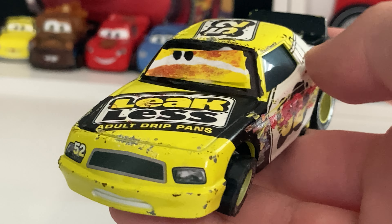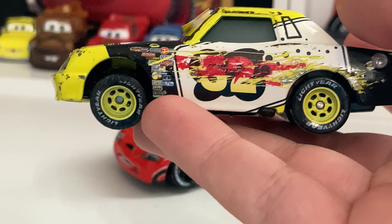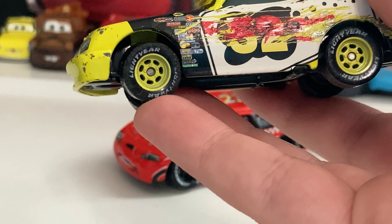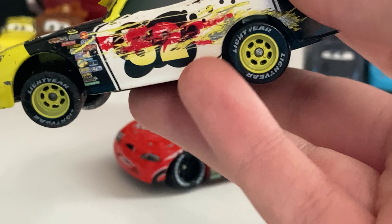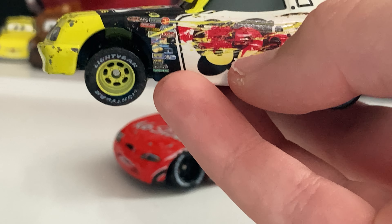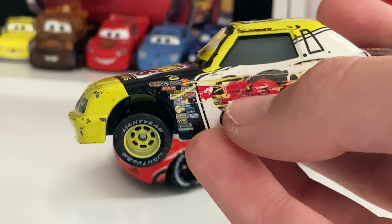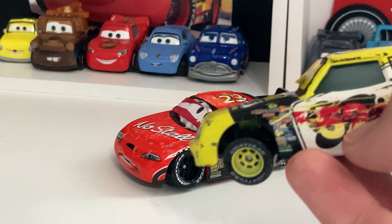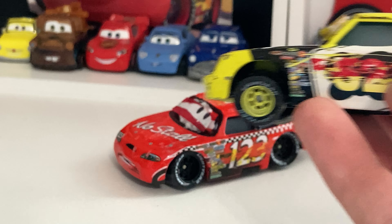I'm gonna start with Leakless, aka Claude Scruggs, first, because he's like on top and I don't really want to destroy the piece on the bottom there. So yeah, let's start off here. Right off the bat, he has a totally different expression. He's looking up, but upside down — he's kind of looking down at Todd Marcus there.